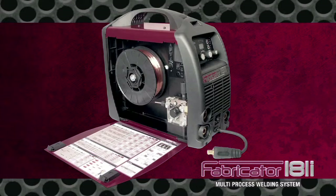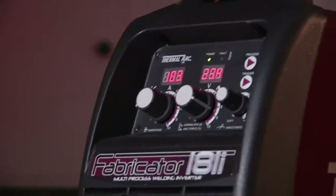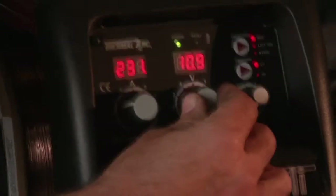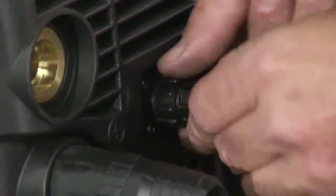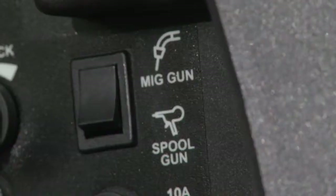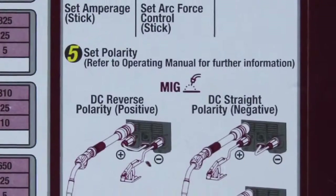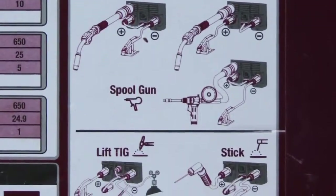Thermal Arc packed the Fabricator 181i full of features, but also made it operator-friendly. The clearly-labeled control panel features digital meters for accuracy and push-button process changeover for simplicity. Inside the case, a comprehensive setup chart recommends welding parameters. You'll be dialed in and melting metal in minutes. Setup for any welding process takes about 60 seconds, and process changeover happens even faster. Install wire spool, connect a MIG gun, switch to a spool gun, and connect the stick electrode holder or the TIG torch quickly and easily. The setup chart depicts proper work and ground lead connections, so you'll never confuse straight and reverse polarity again.